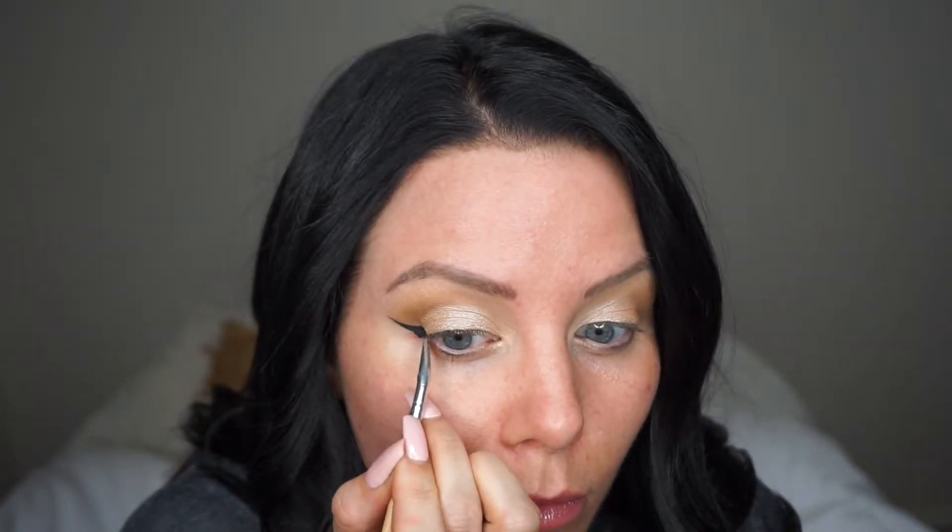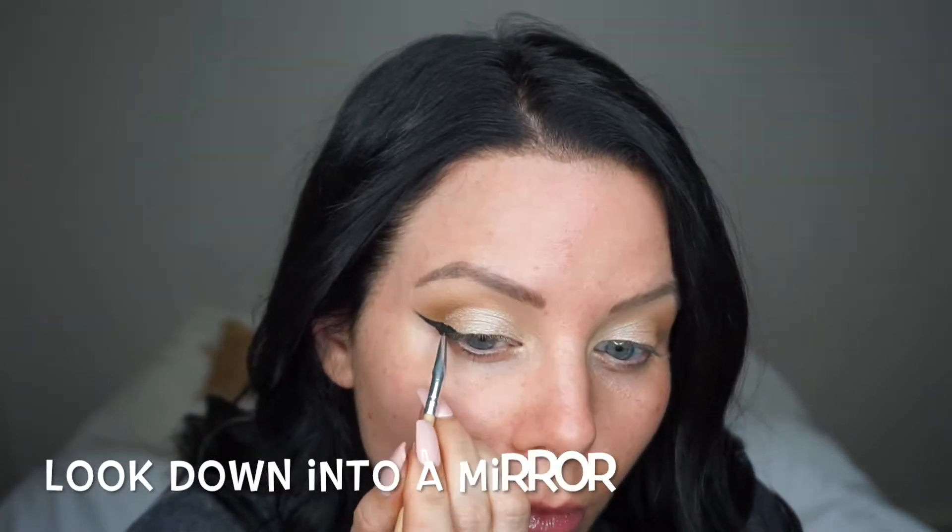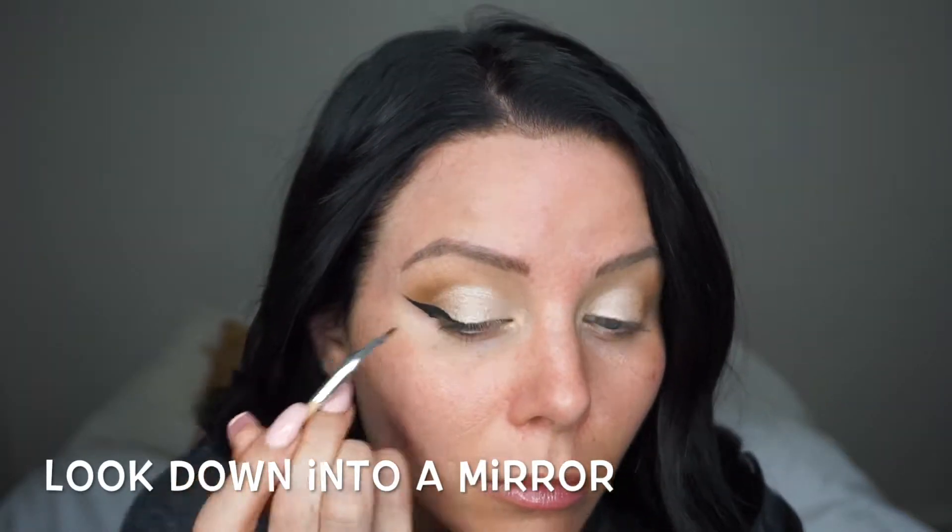Now lining my eyes with the Maybelline Eye Studio Gel Liner in Blackest Black. I'm also using a really thin brush that I got in the Morphe set — this is just really nice to get those little details right into the corner of your eye.